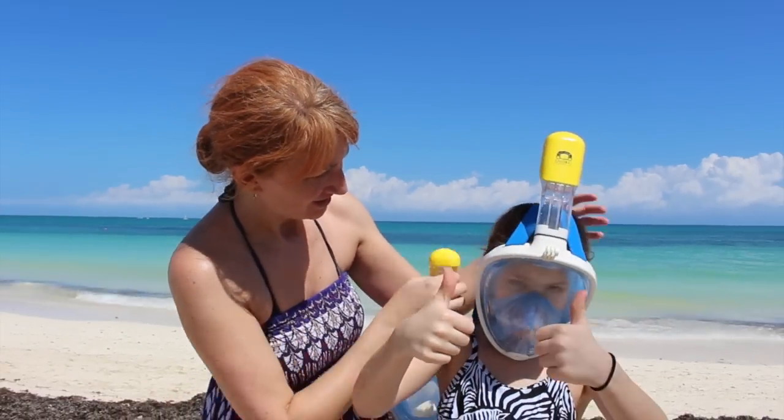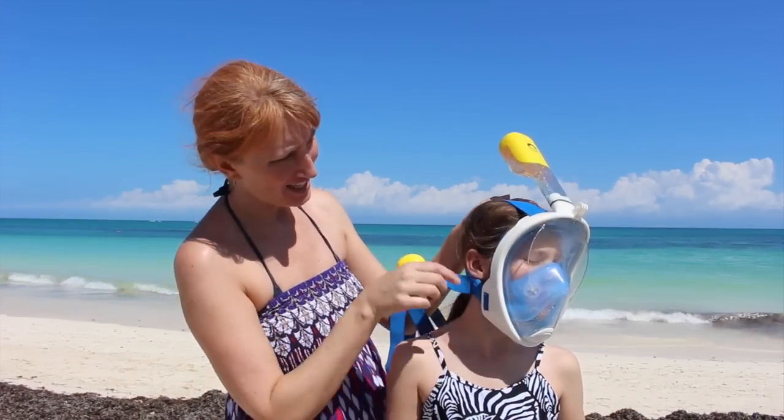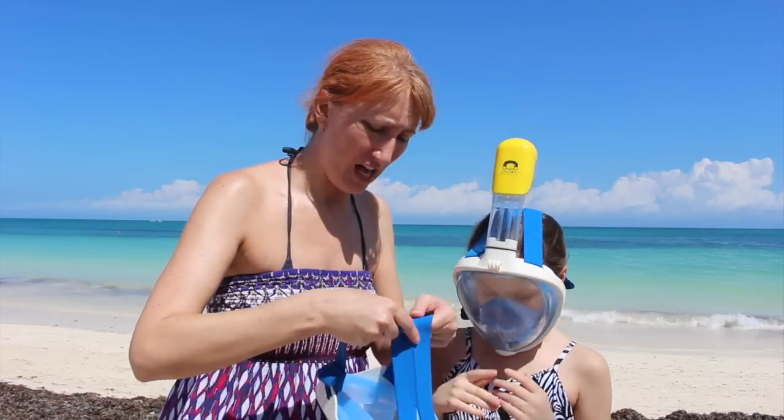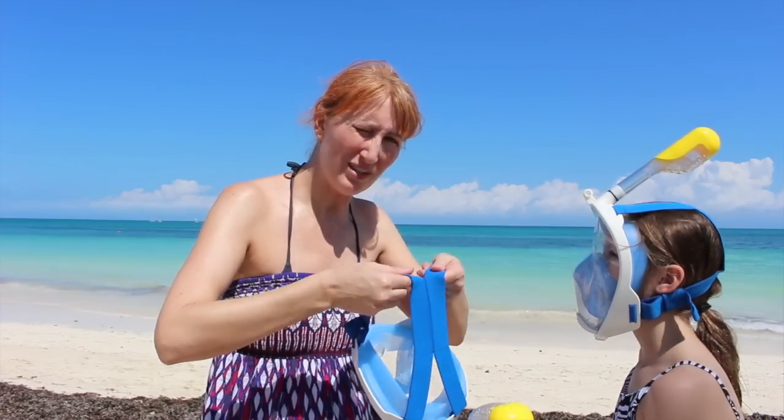How's that feel? Good. And so you see, it forms a nice seal right along the face. And it's really easy to put them on yourself. I just put it on and do the same thing — give it a nice pull to make it really tight.